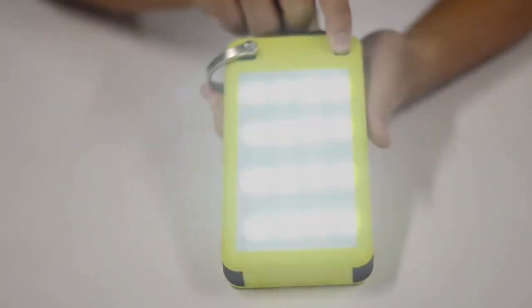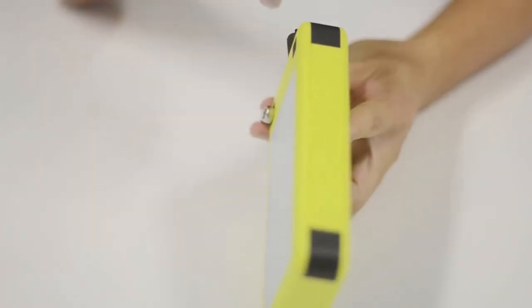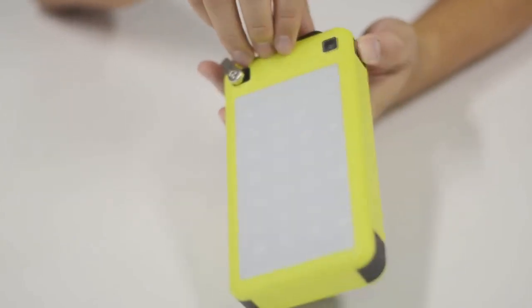Hold the button for 3 seconds to turn off the lights. Also, for your convenience, there is an SOS design on the side. Hold the button for 3 seconds to turn the SOS lights on or off.